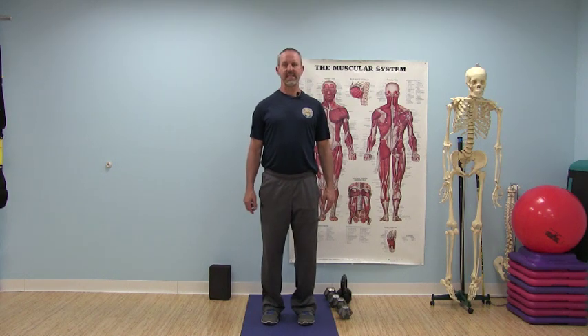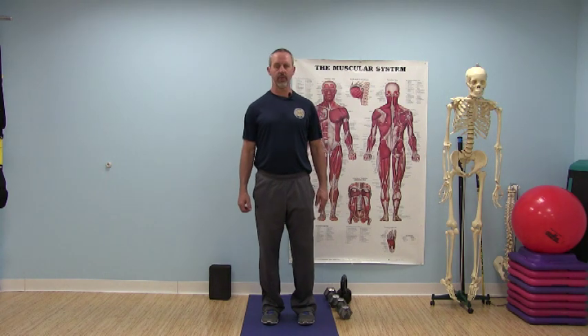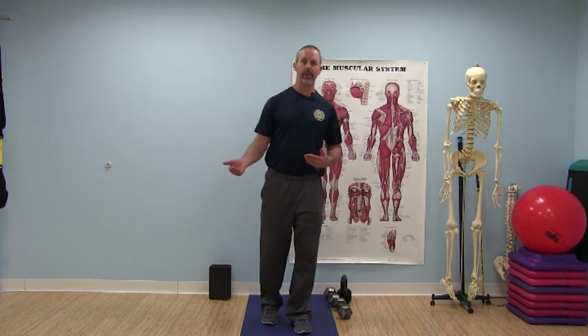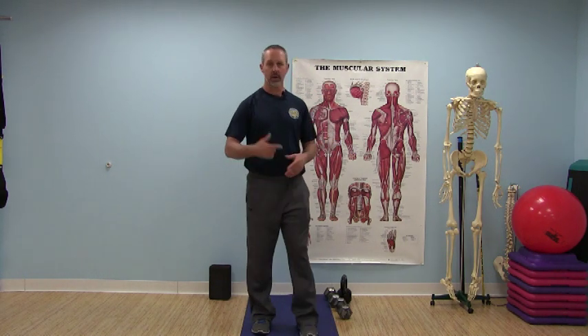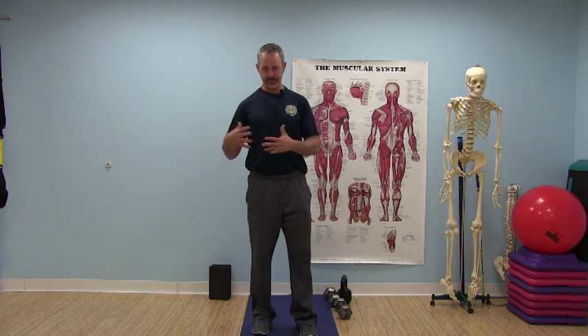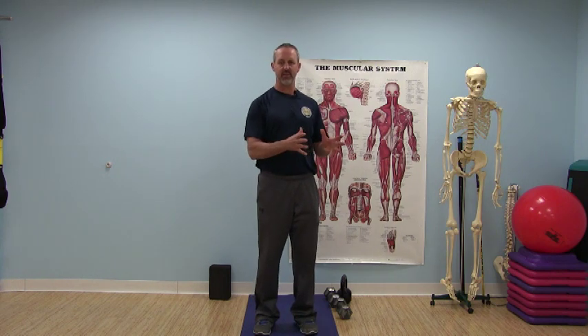This is the strength or resistance training portion of the program. We want to remember the essentials and the guidelines of strength training: one movement is a rep, a group of reps is a set. We work from 5 to 15 reps. 5 to 8 would be more on the strength side of the continuum, 8 to 12 is a blend of strength and muscle endurance, and 12 to 15 is more on the side of muscle endurance.